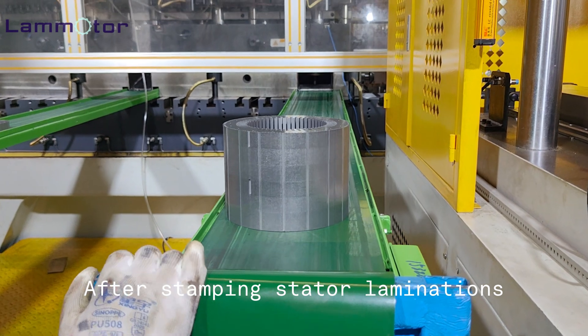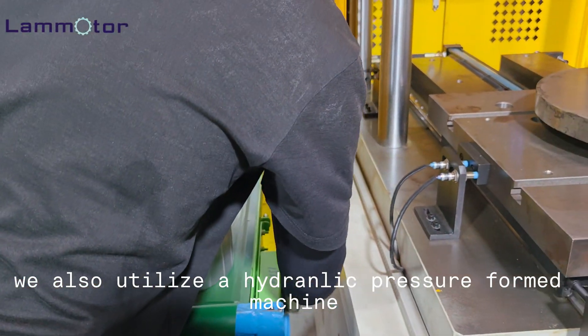After stamping stator laminations, we also utilize a hydraulic pressure-formed machine to exert controlled pressure on these laminations.